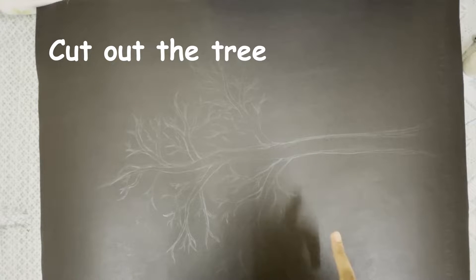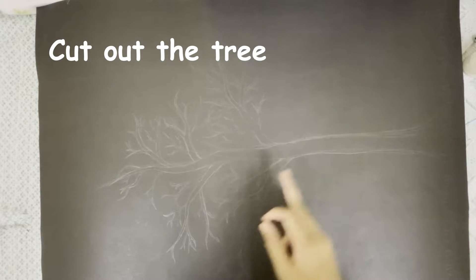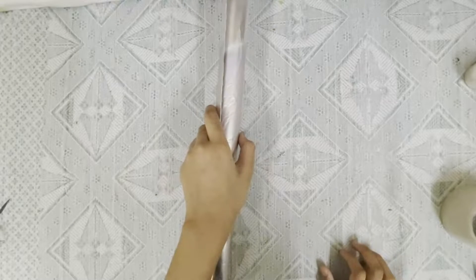As you can see in the black chart, I have drawn this tree. Now I'm going to cut this out. Now I'm going to take some aluminium foil.